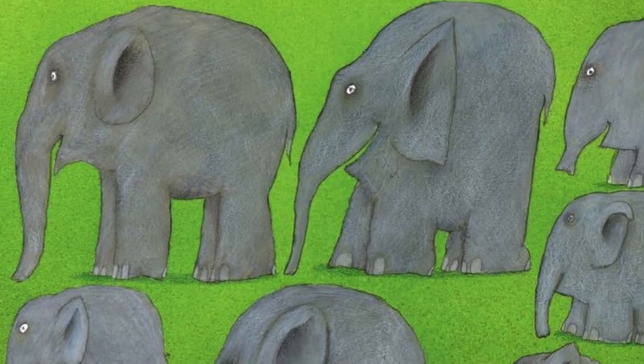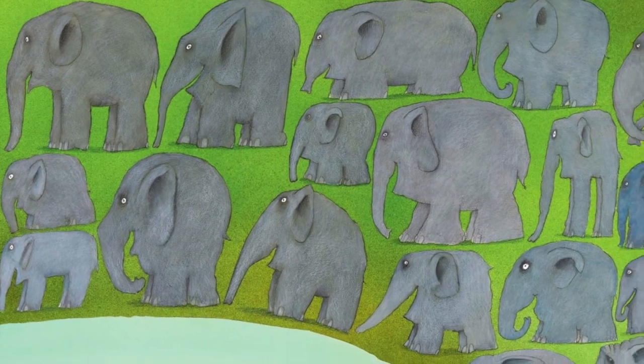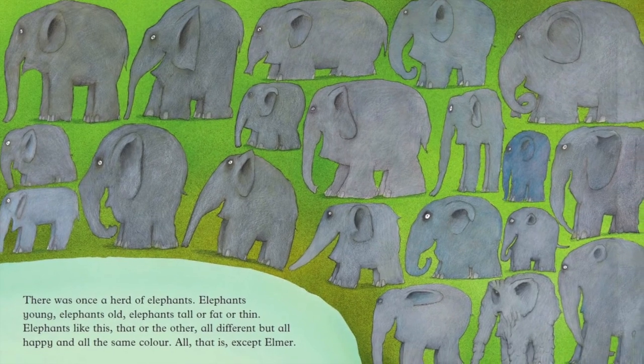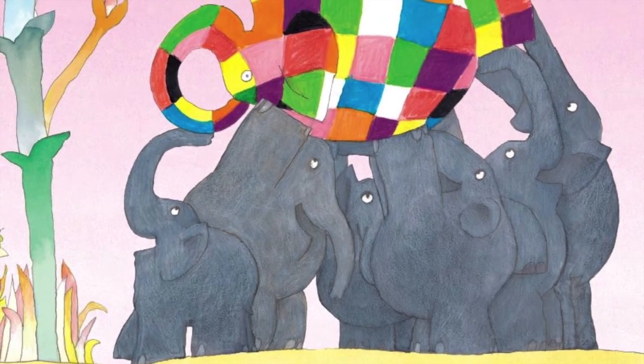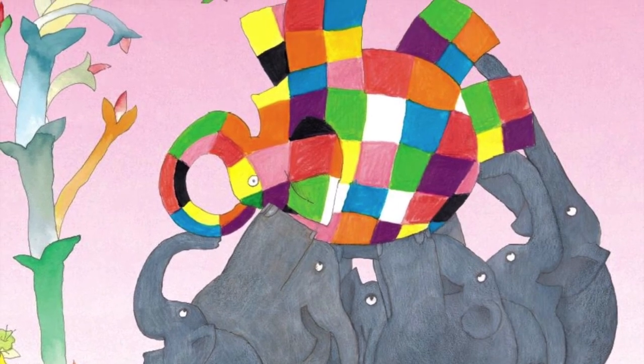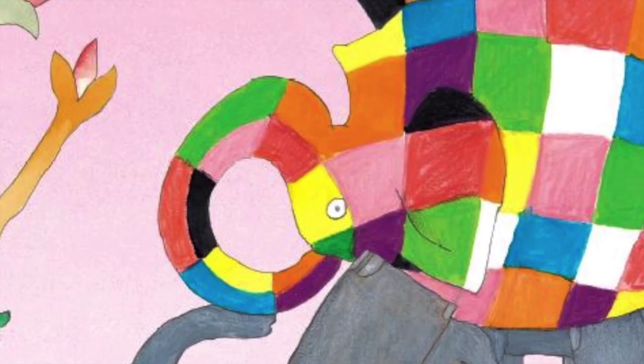I'm David McKee and I'm going to read Elmer. There was once a herd of elephants — elephants young, elephants old, elephants tall, or fat, or thin, elephants like this, that, or the other. All different, but all happy, and all the same color. All, that is, except for Elmer. Elmer was different. Elmer was patchwork. Elmer was yellow and orange and red and pink and purple and blue and green and black and white. Elmer was not elephant color. It was Elmer who kept the elephants happy. Sometimes he joked with the other elephants, sometimes they joked with him. But if there was even a little smile, it was usually Elmer who started it.